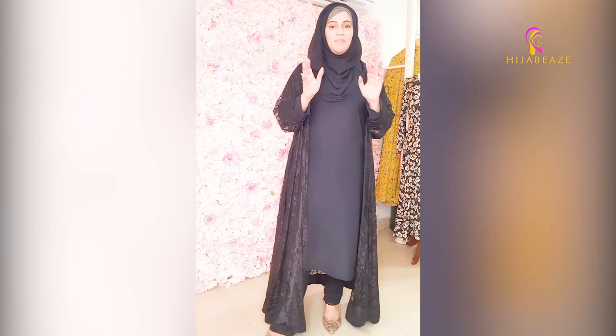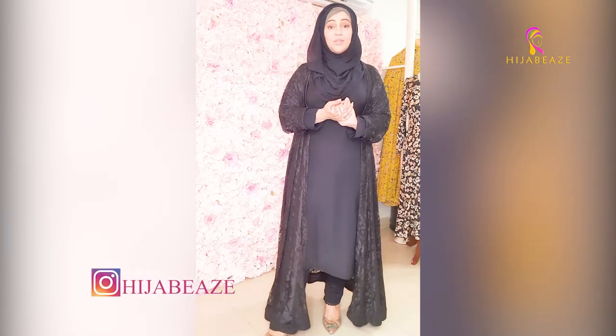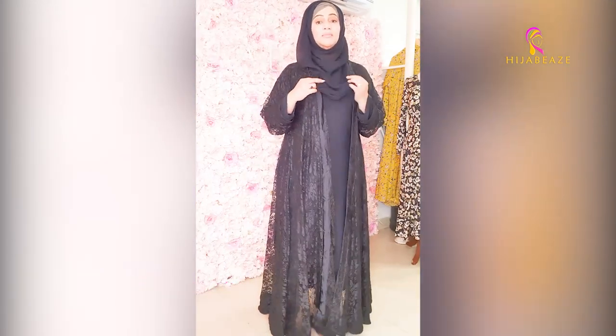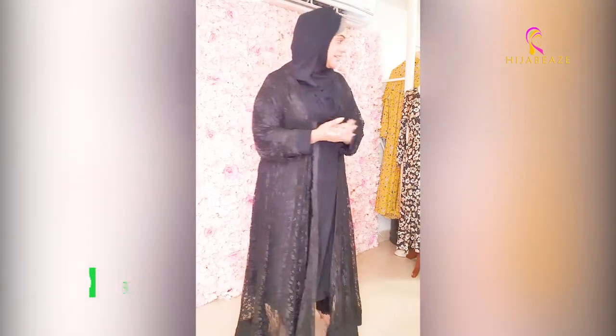So these are all the lawn cotton front open basic abayas. Now I will show you our second collection — it's about the same style, front open mostly. We will show you this in double georgette. The design is the same, price is the same — it's 5500.